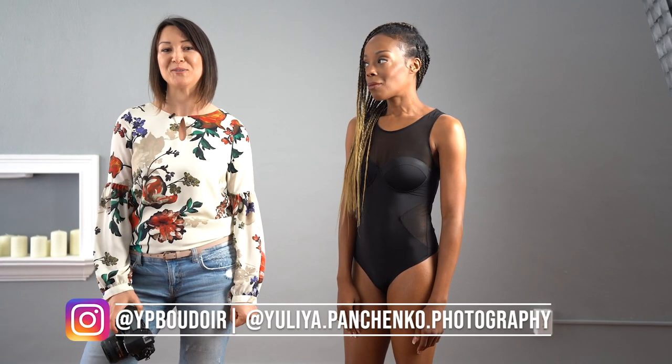Hi, this is Yulia Panchenko. I'm a wedding and boudoir photographer based in Florida, United States, and welcome to my YouTube channel.